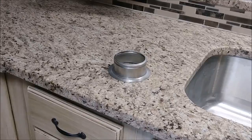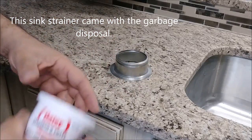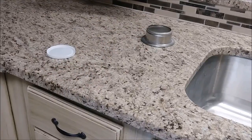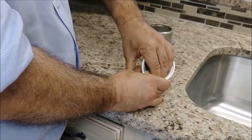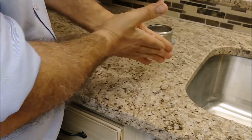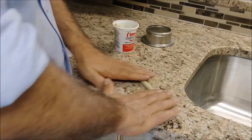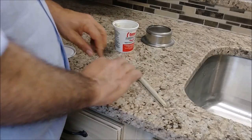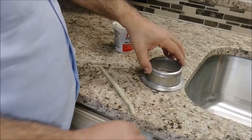We're first going to install the sink flange. What we need to do is put putty here — and that is the putty I'm going to use. You take a little bit of putty from the container, circle it like that, flip it. I want a piece of putty maybe 3/8 of an inch in thickness.